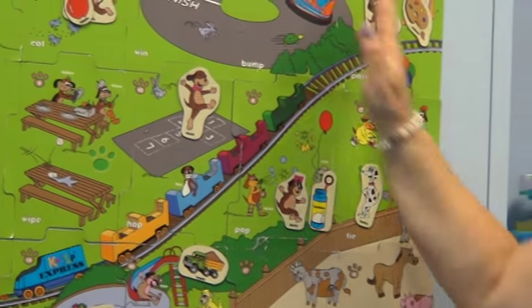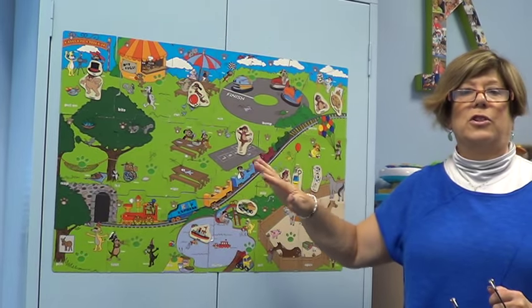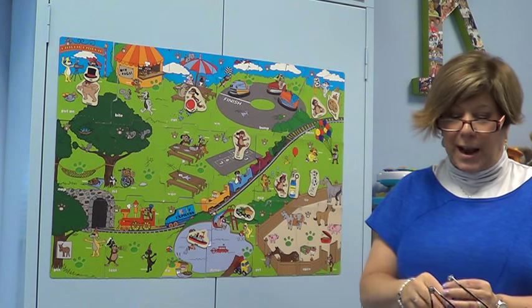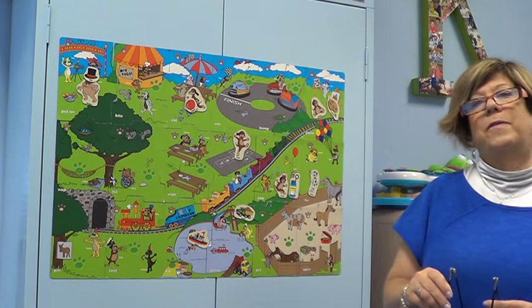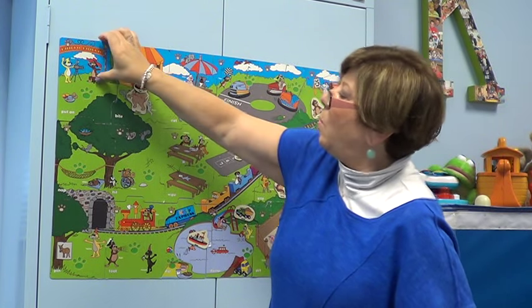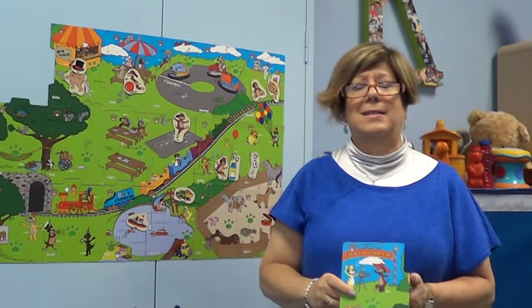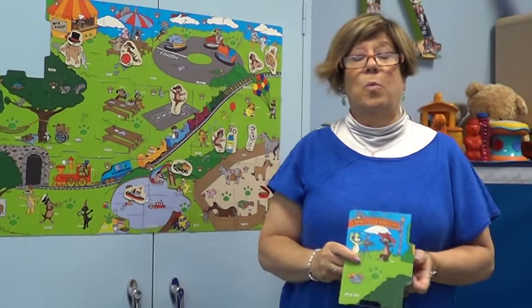Sometimes the visual field is just too much stimulation for certain children, and we have to narrow the field. That's where we have a little easel to go with the Mutt Family Practice Puzzle, the Language Builder. We can take one piece at a time. Then we can work on pivot phrases - these are phrases that remain constant while we only have to change up one word.